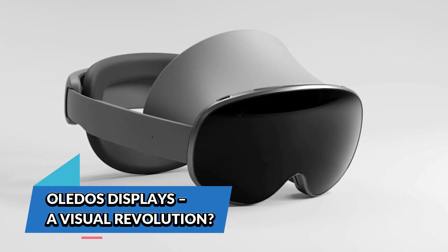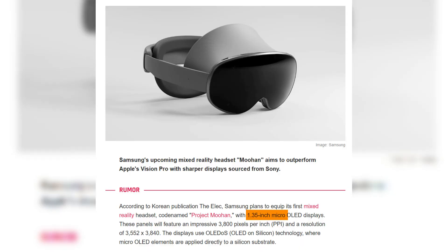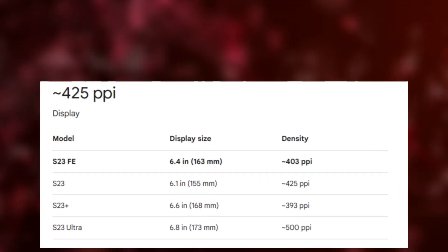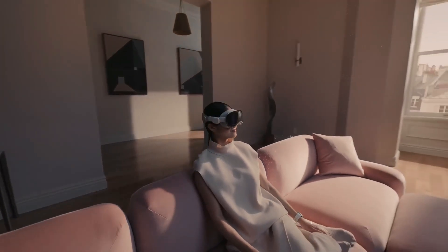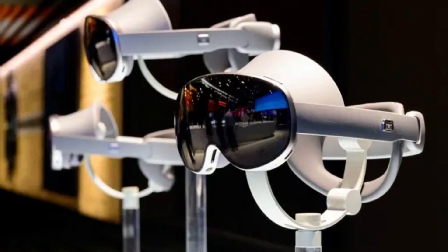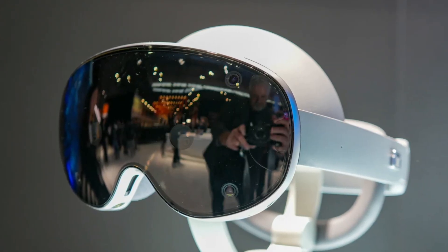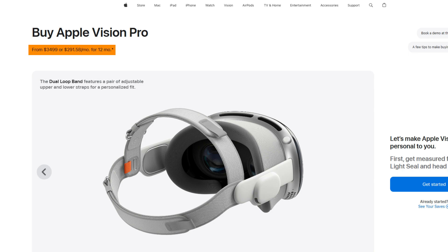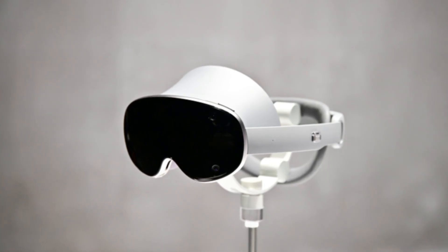One of the most exciting reveals was the OLED on Silicon (OLED OS) display technology used in Project Muhan. These 1.3-inch panels with an insane 3,800 ppi promise unmatched clarity and sharpness. For context, a flagship smartphone usually sits at around 500–600 ppi, Meta Quest 3 is just over 1,200 ppi, and Apple Vision Pro tops out at 3,400 ppi. Samsung's OLED OS screens are slightly smaller than Apple's 1.42-inch panels, but sharper and more advanced than anything Meta currently offers. The only thing surpassing them is Sony's ultra-premium 4,000-plus ppi display, but that panel alone costs over $1,000 per unit. This means Project Muhan is likely targeting a premium price tag, but not quite as extreme as the Vision Pro's $3,500 price point. Apple's OLED OS displays reportedly cost around $300 each, so expect Samsung's headset to land somewhere between $1,500 and $2,500.